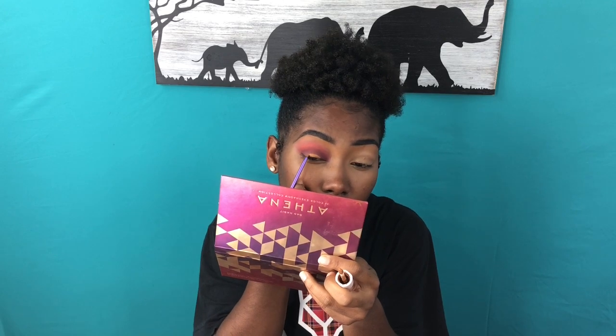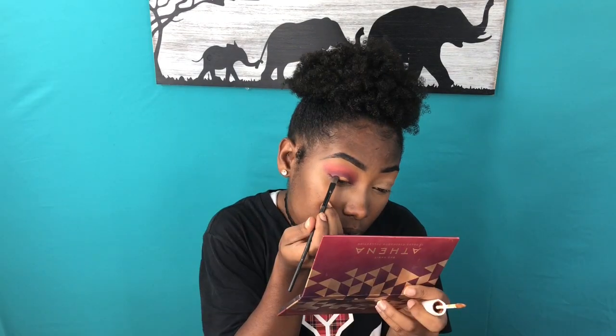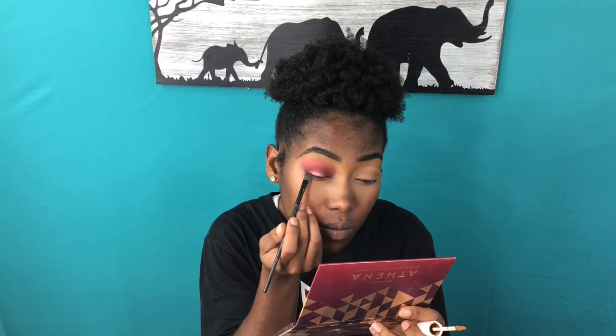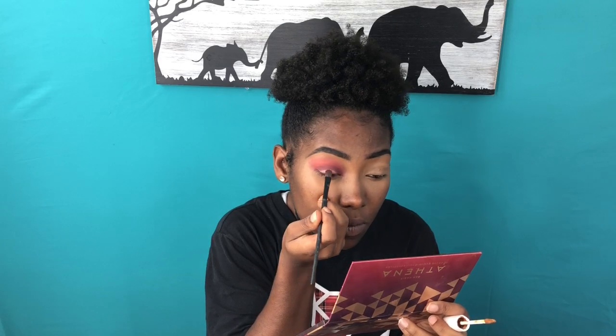Now it's time for some concealer. I didn't want a complete cut crease, but I did want some contrast on my lid. I took my detail brush, went right along before my crease, and took out all that color. Then I went back in with the second palette and packed gold shimmers and pink shimmers onto my lid to give more of a summer sunset fade downward — so where I put the concealer it looked like the sun, and then I blended the crease out so it doesn't look too harsh.